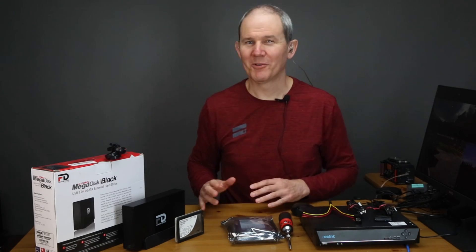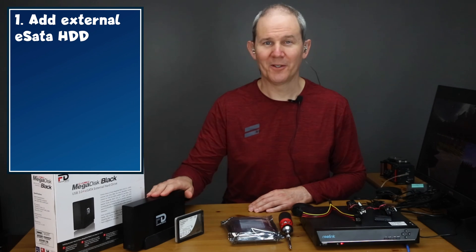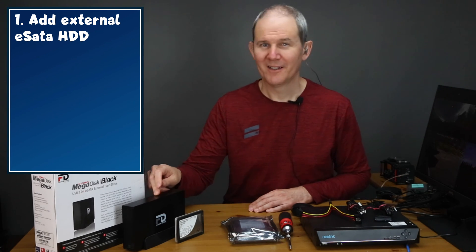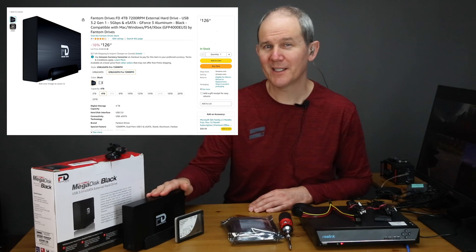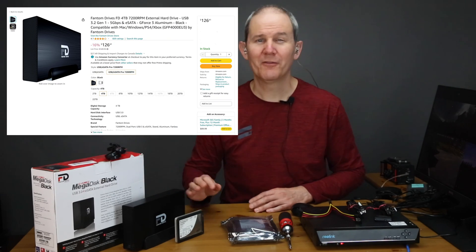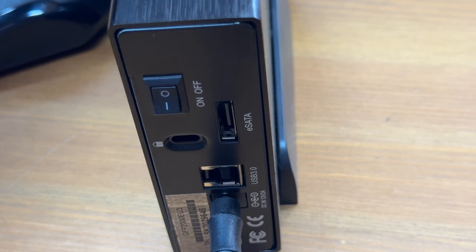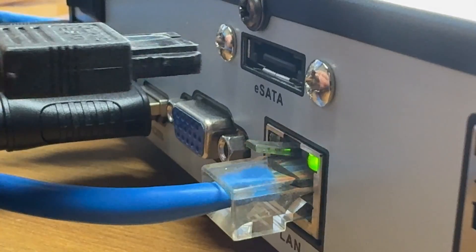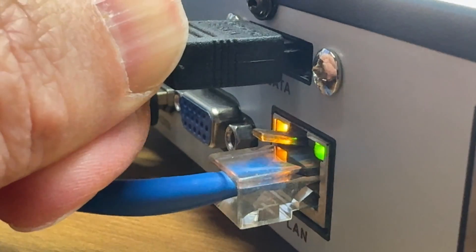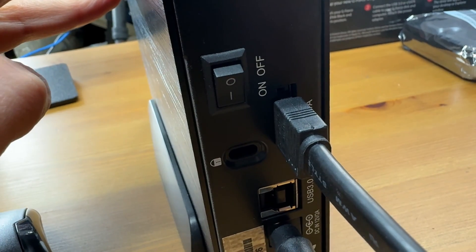The first method to expand the capacity — and the easiest — will be to add an external hard drive like this one here. This is a two terabyte Phantom drive and it costs about $115 US, and it's just under $130 for the four terabyte model. Links for the drive will be in the description below. It's important to note that the hard drive must be powered and an eSATA connection is required. A USB external hard drive cannot be used.